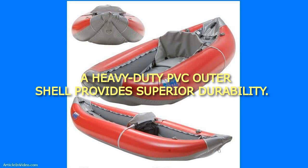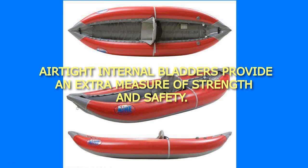A heavy-duty PVC outer shell provides superior durability. Airtight internal bladders provide an extra measure of strength and safety.